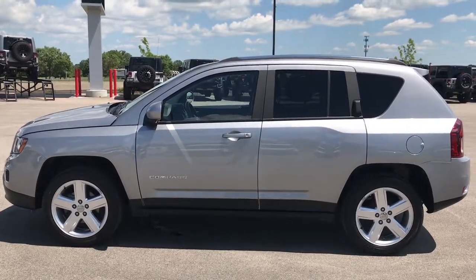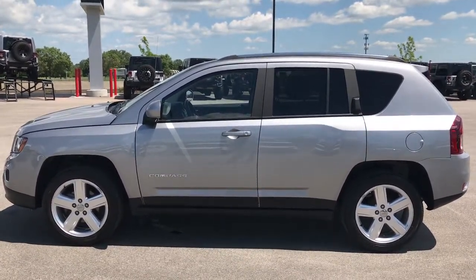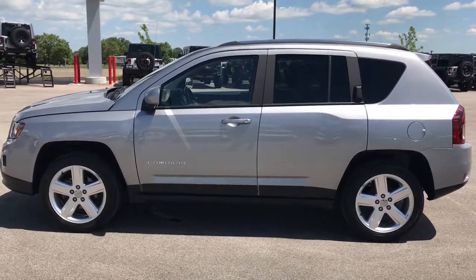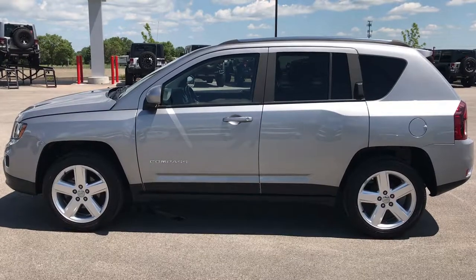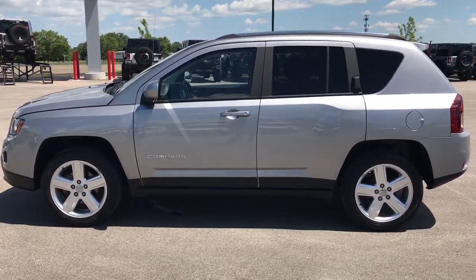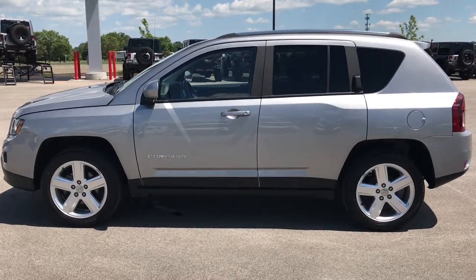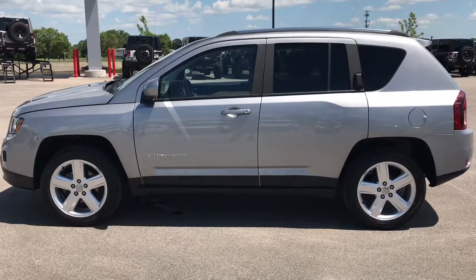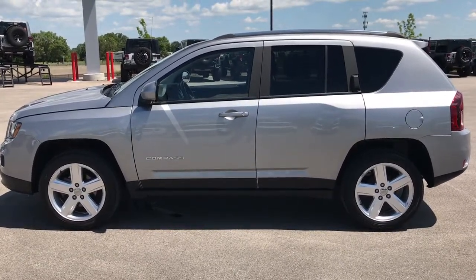Like, subscribe, and share. In a moment you'll see a subscribe button on your left to subscribe to our YouTube channel. On your right, a link to more inventory on our video website. And on the bottom, if you're not already on our website, a link to this vehicle on our website. Click those and check them out. We look forward to helping you with this super clean 2014 Jeep Compass High Altitude. Thanks again.